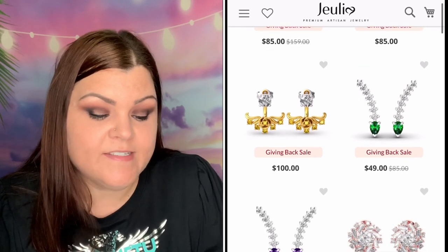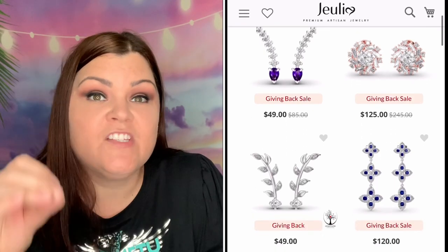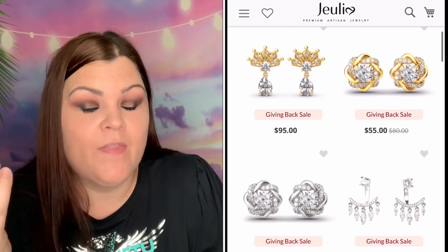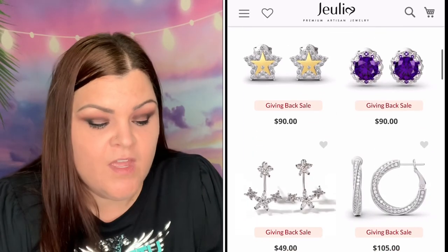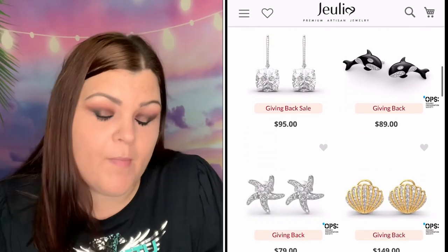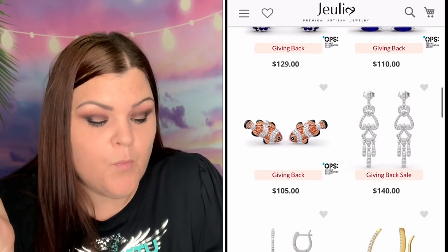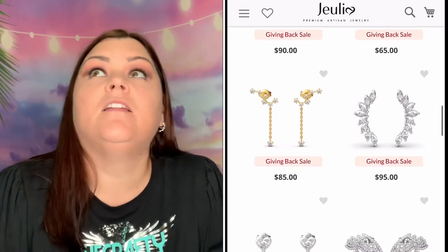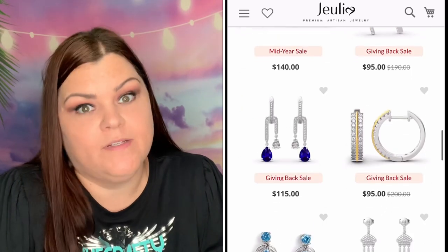Hardness is a nine for Julia stone and a ten for a mined diamond, so a Julia stone is just under the hardness of a real genuine diamond — that's how close their stones are. Density is 5.70 for Julia and 3.52 for a mined diamond. A hundred percent ethically sourced is only for Julia stone; potentially harmful mining is only for a mined diamond. And you save a lot of money getting a Julia Jewelry piece versus a real diamond piece.